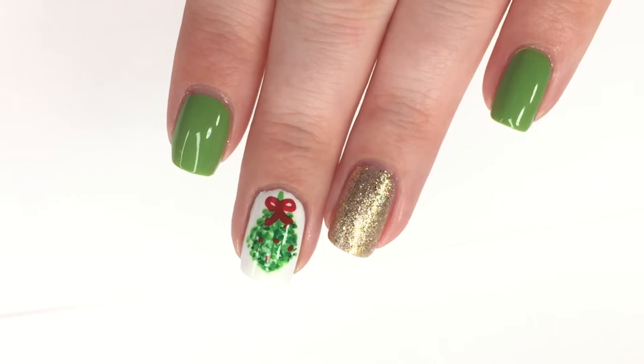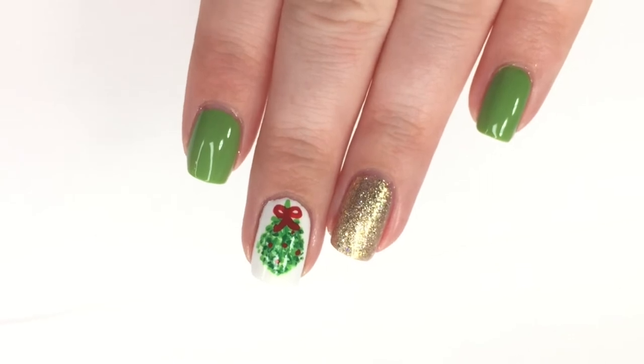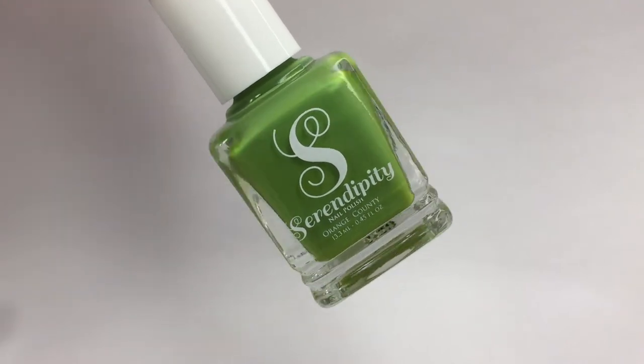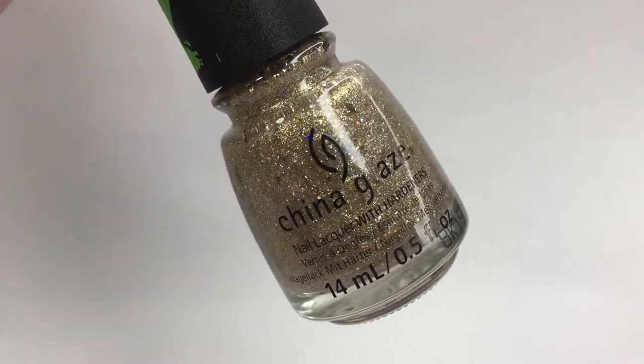Welcome back to day two of Nail-mas 2018! Today I'm showing you how to create a cute little mistletoe manicure using acrylic paint. Polish-wise we are using Nails Inc White Out, Serendipity I Can Be Happy — which sadly is no longer available — and then China Glaze Merry Whatever from the new Grinch collection.